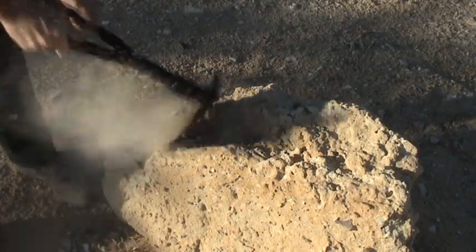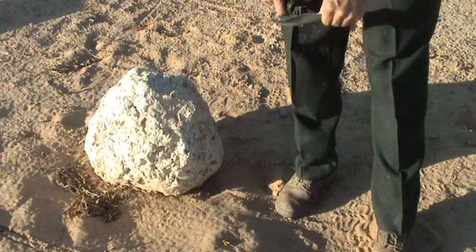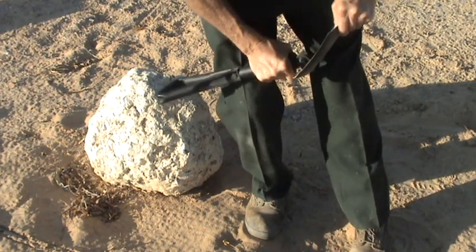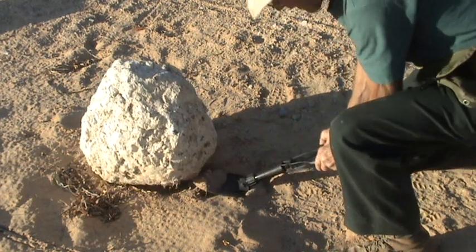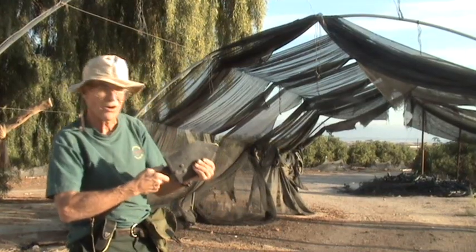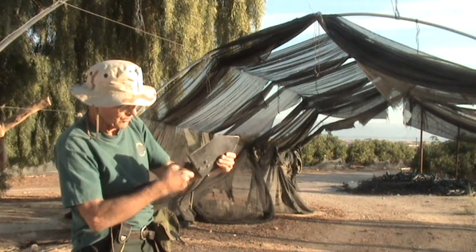It is also a pick. You tighten it at 45 degrees with the blade until it's steady, put it under the thing you want to lift, and lift it up. This shovel is also a grappling hook — I take the shovel, loosen the nut, and turn it down to 45 degrees up from the handle.